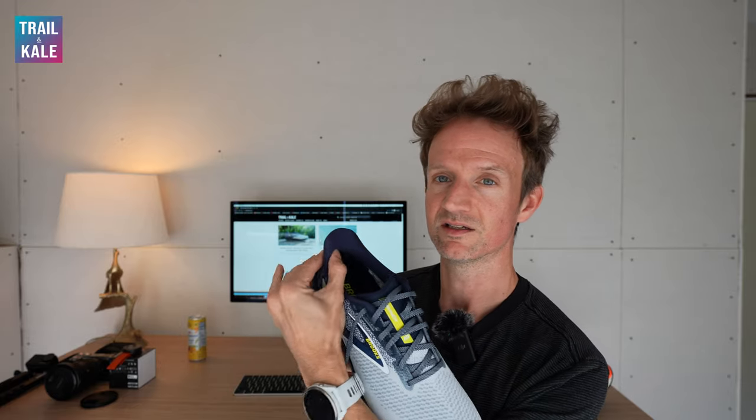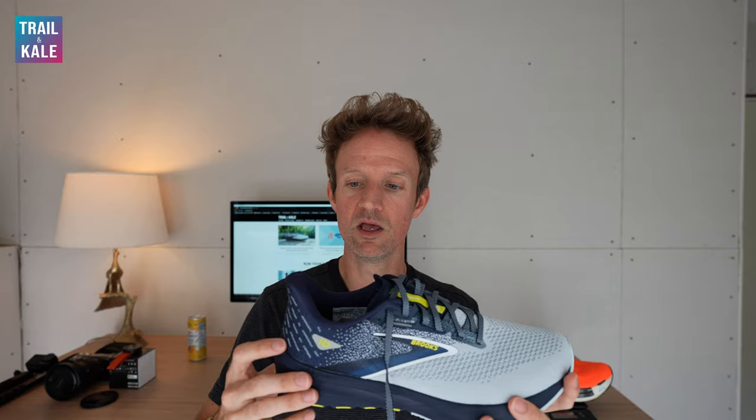Another really nice feature I love about the Brooks Launch 10 is the articulated heel at the back. Around the collar it's very soft, and so is the heel counter, but I love the way it slopes back because that means there's no additional pressure on your Achilles when you're running. You still get the support and a nice heel lock, but this part of the shoe does not dig into your Achilles. If you've ever suffered Achilles tendinitis or generally get sore Achilles when running, you're going to love this feature. I see it a lot in Nike and Hoka running shoes and it's a huge hit for me.